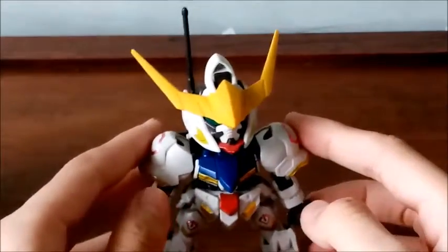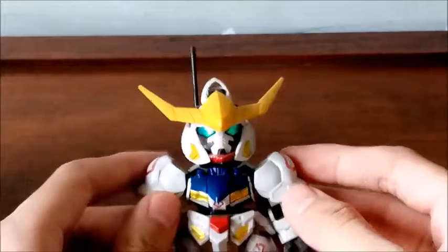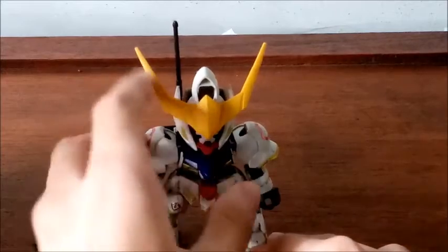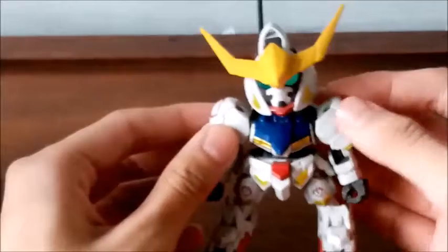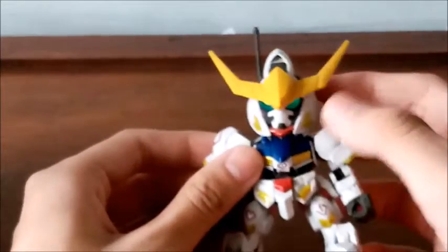What is a super deformed model kit? It is a smaller or chibi version of any particular model kit present in the Gundam model kit universe. These super deformed model kits are actually a great start for beginner builders — they are the baby step before you get to the high grade, master grade, or perfect grade. These are the best option you can buy and build as a beginner model kit.